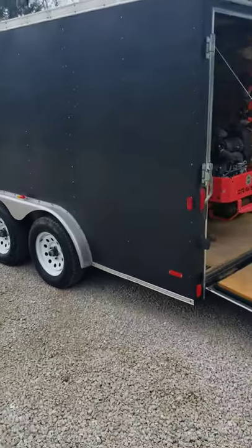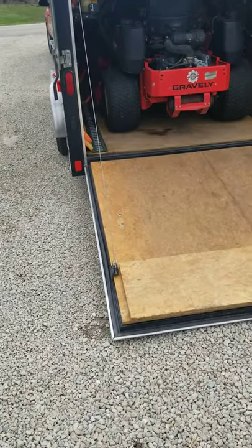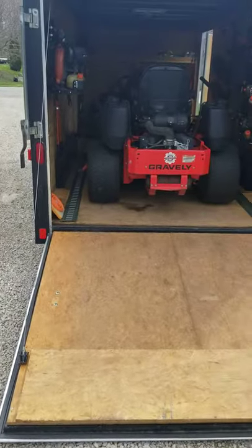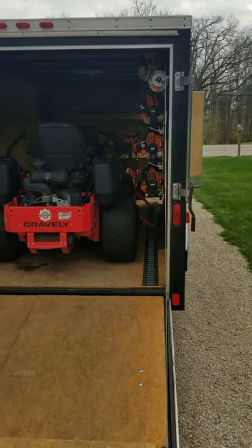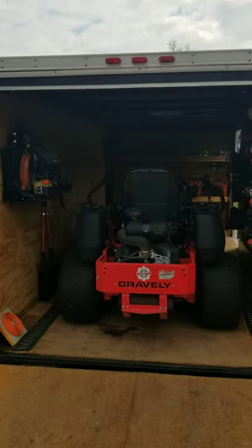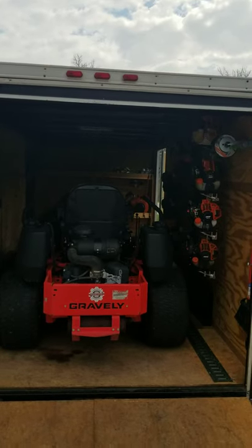I purchased all the racks and everything before I mowed with it — well, I lied, I mowed the first day with all the equipment just kind of sitting in there, but then the next day we mounted all the racks. It's a 7 by 16 Cargo Express. Brian of Brian's Lawn Maintenance definitely had the right idea with the eight-and-a-half foot wide — I think I'll probably upgrade if we stay with an enclosed, and I think we're going to. But at any rate, 7 by 16 for now; it was a great deal, it's a 2010 model.